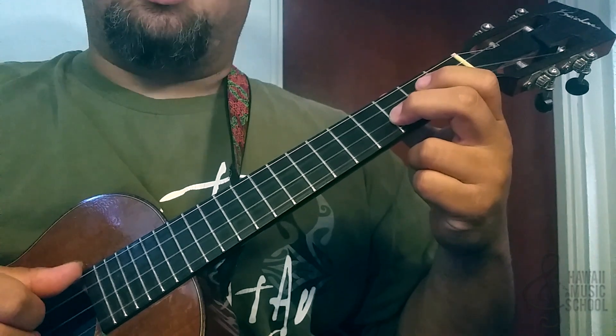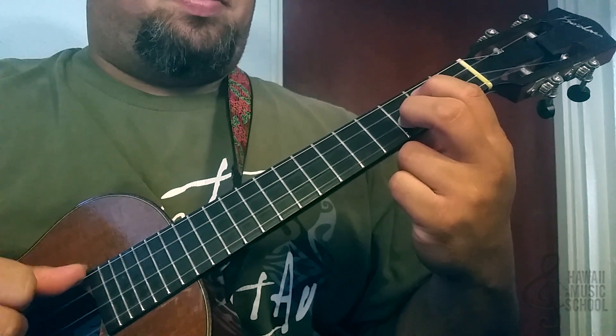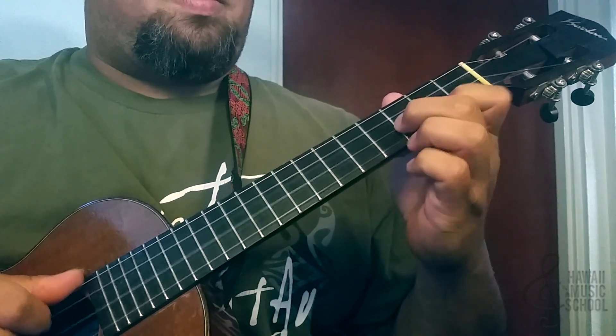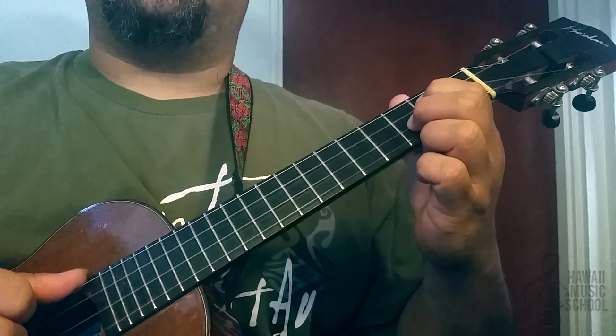Now we're going to go back and catch the third fret of the second string, and then catch the second fret of the third string. So all together — [plays first half]. Okay, that's the first half of the lick.